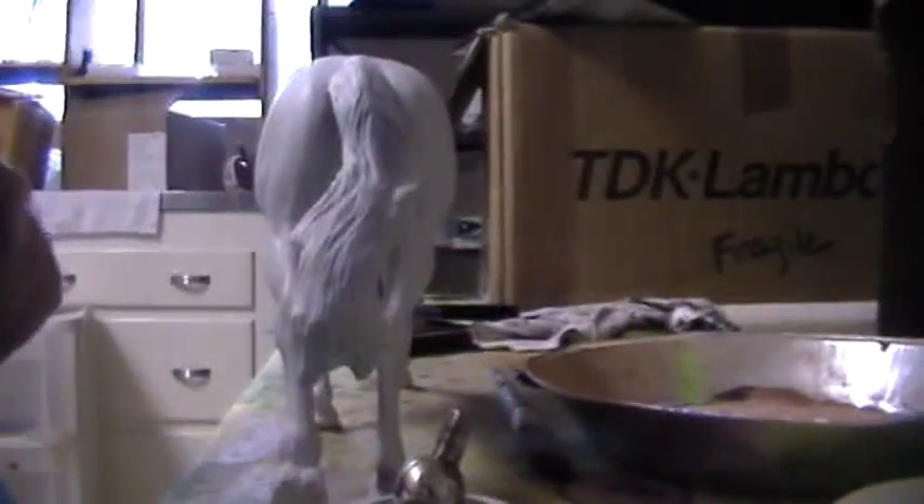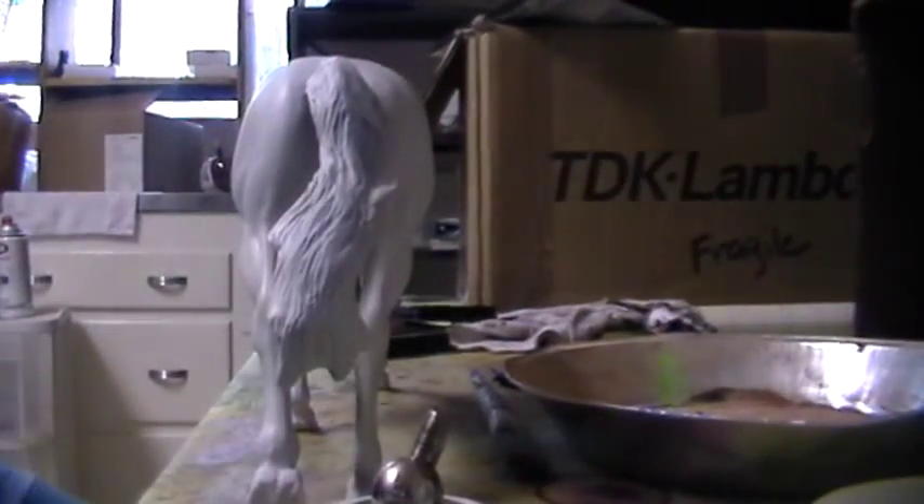Alright, so you're going to have to bear with me here. I have to set up the camera. I can't find my tripod so I'm doing the best I can here. Hold on one second.